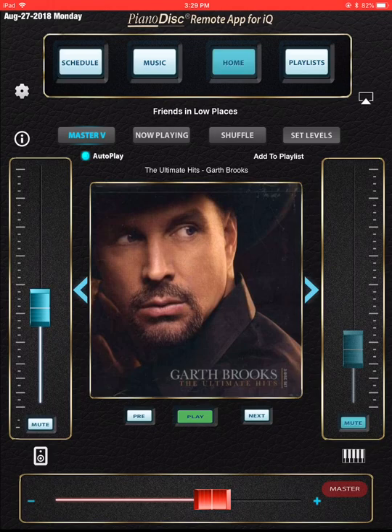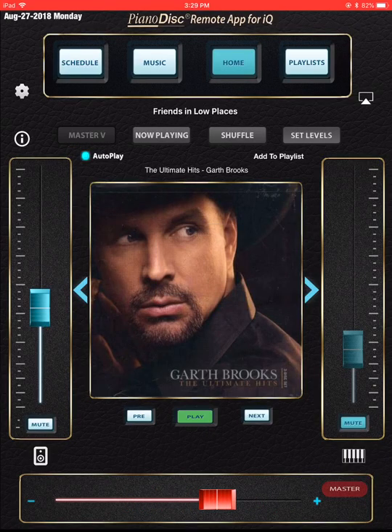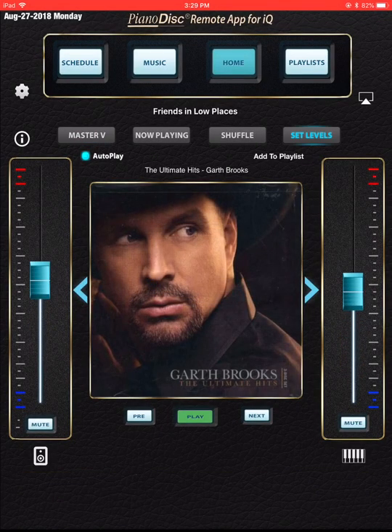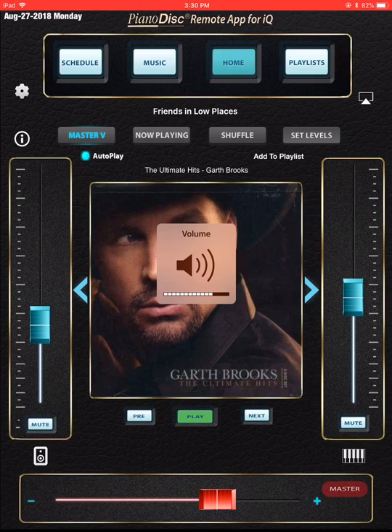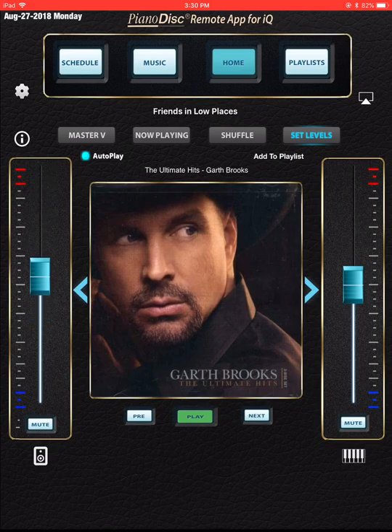This PD Remote app has two interfaces. It either has the Master Volume Control there, or if I touch this Master V button, I remove it and it's no longer there. By default I have it there, but a lot of people prefer without it. Most people prefer having the Master Volume Control, which is why I have it by default. But if you remove it by pushing the Master V button, you just have two volume controls — one for the speaker and one for the piano — which some people prefer because it's a little bit simpler.